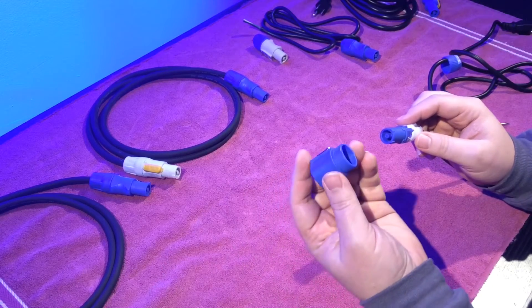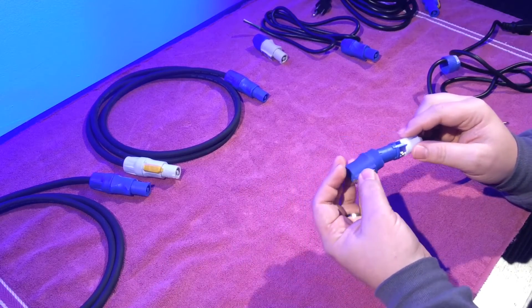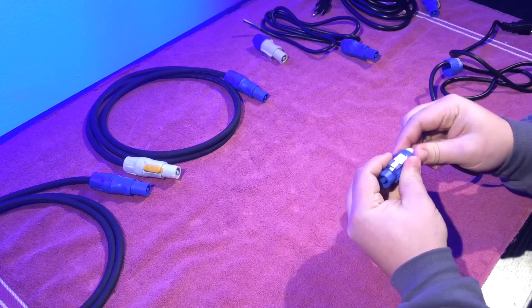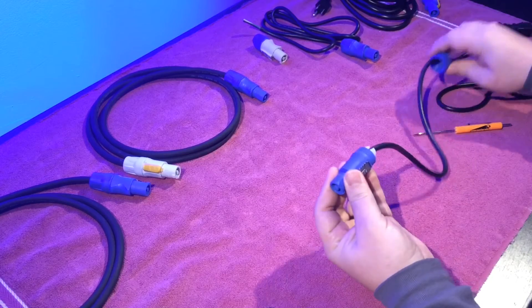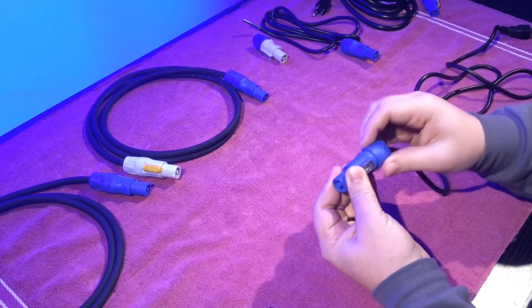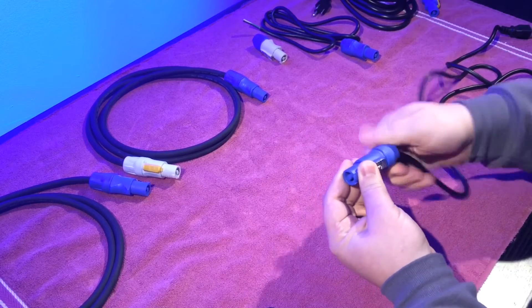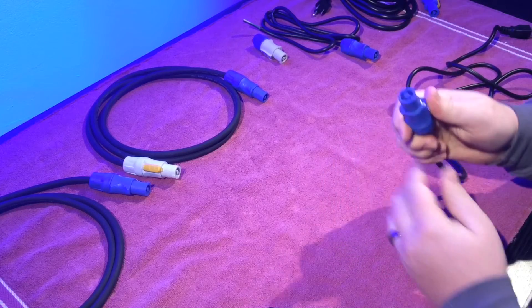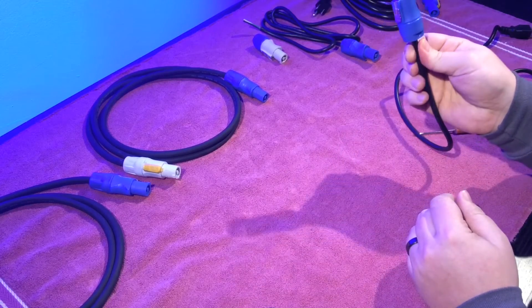Then you take your outer sleeve, line it up with the notch and push it through. Then you take your back end and tighten it down. You hear some clicking and then it locks in. And there you go — there's one power cable.